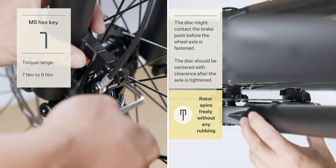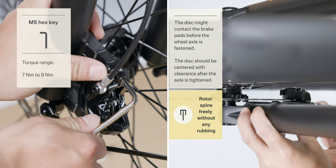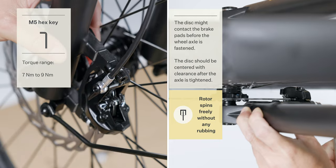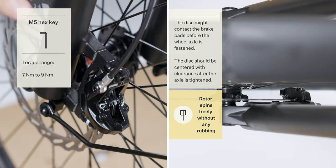Loosen the brake caliper bolts using the M5 hex key. Adjust the position of the brake caliper so the brake rotor is centered between the brake pads with even clearance. Use the M5 hex key to securely tighten the two bolts.